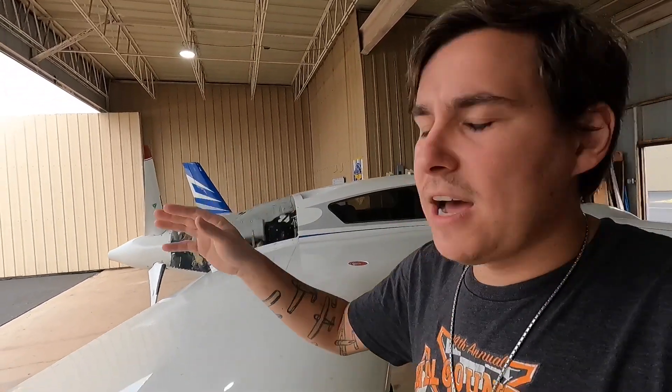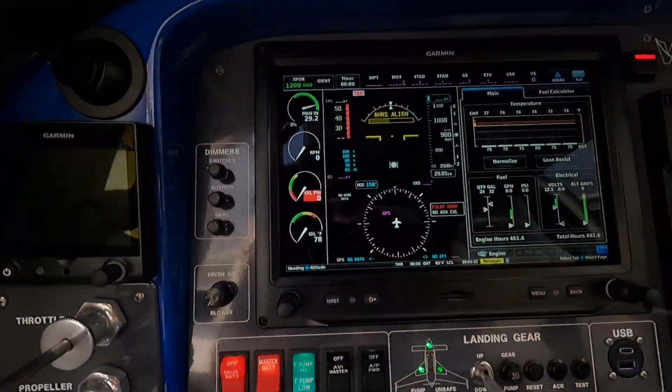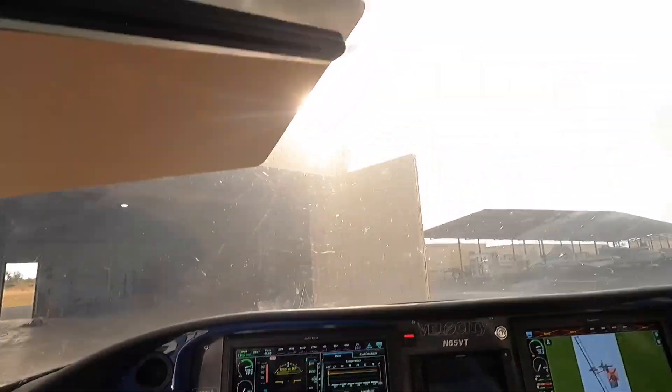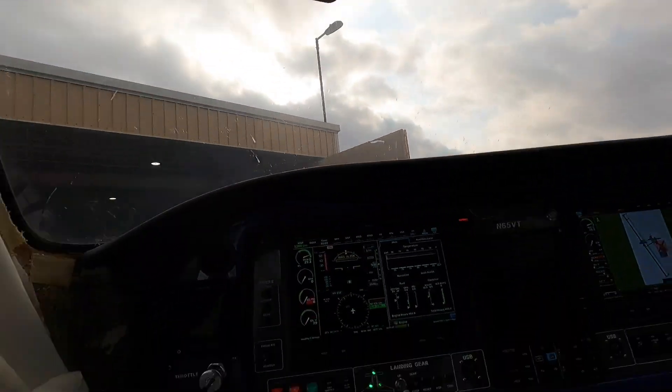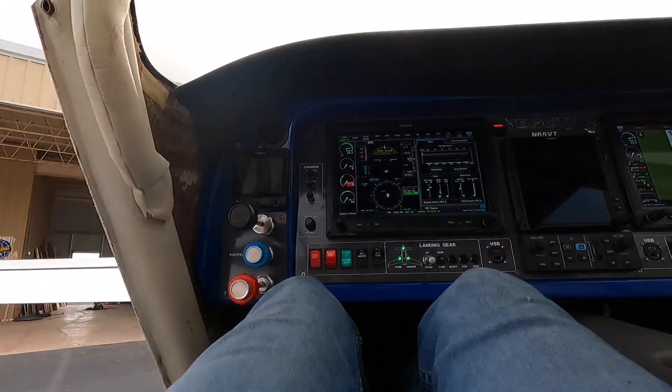We've charged the battery and I'm going to push it out and see if it will fire up. I've got it on engine instruments right now, mags are up, starter is here. I'm just going to try to set the camera in my lap and see if I can get this thing to light off.